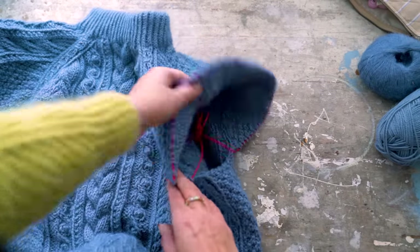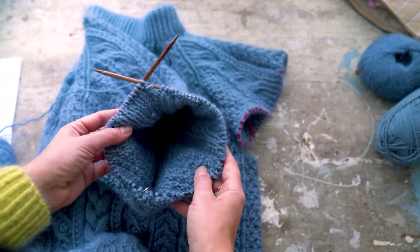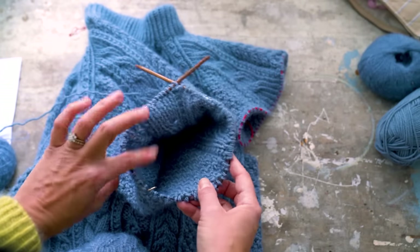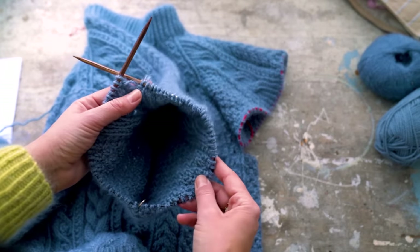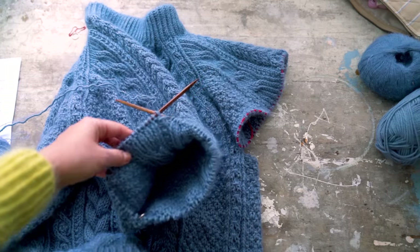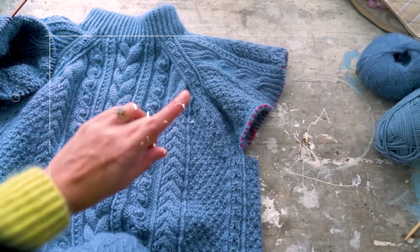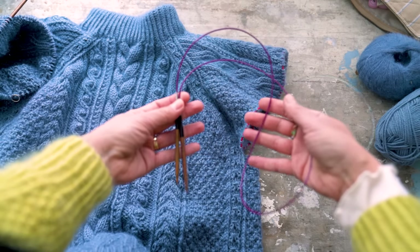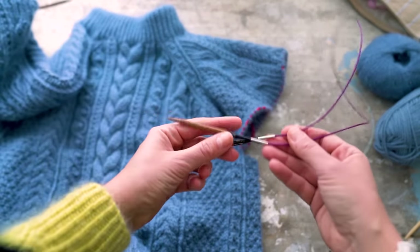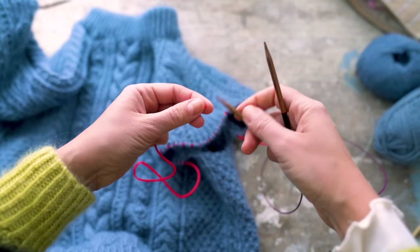Step number one is to transfer back the stitches that were on hold onto a five millimeter US8 needle. I've already started working the first sleeve and transferred all my stitches onto this five millimeter US8 cable — it's about 40 to 60 centimeters, which is 16 to 24 inches — so you can use that. Alternatively you can use double-pointed needles, four to five of them, or if you don't have those you can use the magic loop technique.